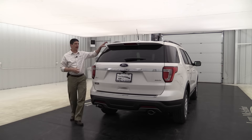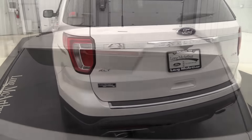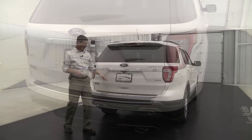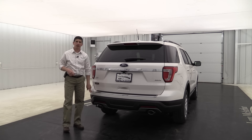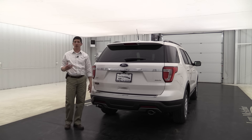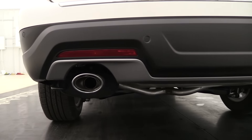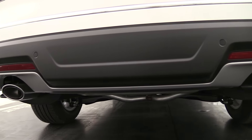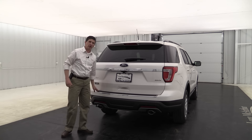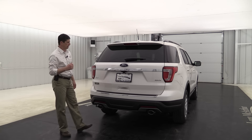Moving to the back, you'll have a body-color rear spoiler and rear defrost with a rear wiper. The chrome accent goes across the back just like the base model, along with your rearview camera. You also get reverse sensing, so as you back up you can see behind you with the camera and it will alert you if you get too close to anything. Back here you also have the silver painted rear skid plate and chrome-tipped dual exhaust. The bumper here is actually an upgrade that's part of the next equipment group we'll discuss.